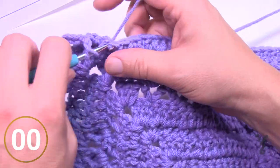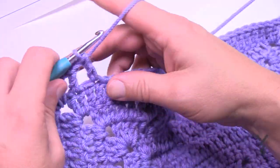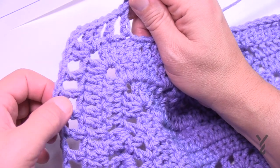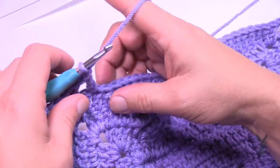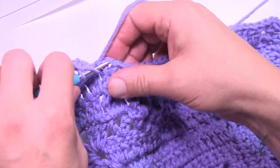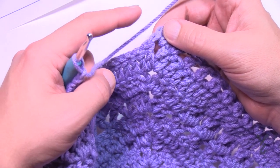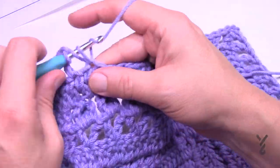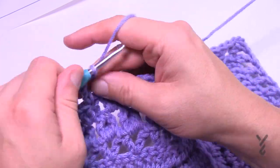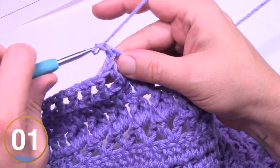A tip for round eleven: if one side works out perfectly and another seems short a stitch, count the spaces on the working side and compare to the short side. You can force an extra space by using the last stitch, chain one, then go into the corner — just make sure the space count matches the other sides. It's a great option to avoid frogging your work, and nobody would likely notice.